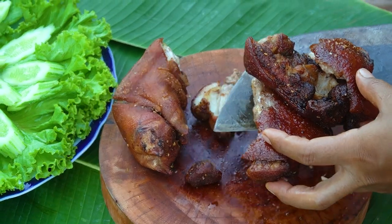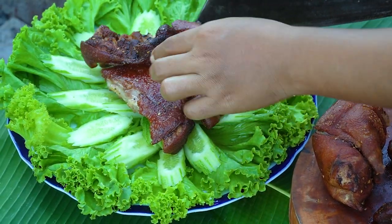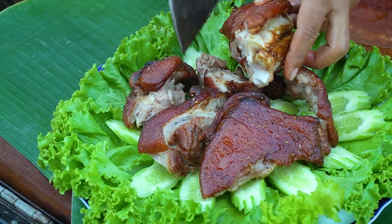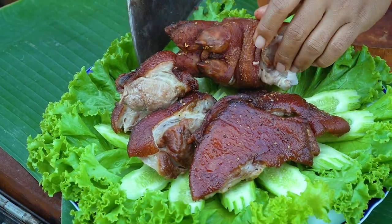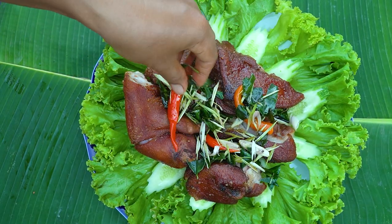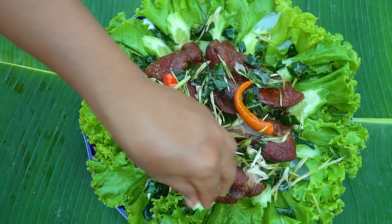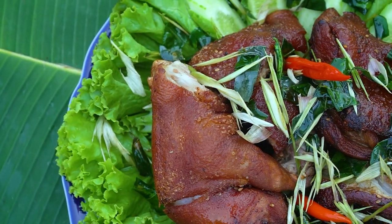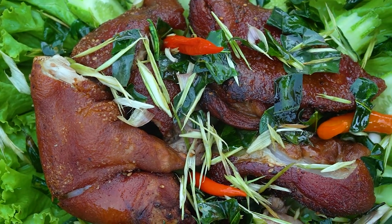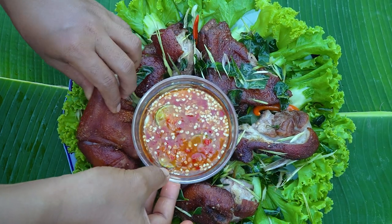The color is a little too dark. I like it. I love the result.